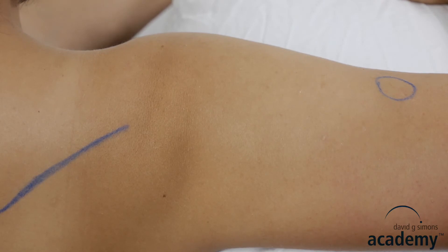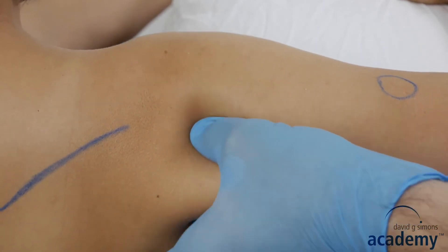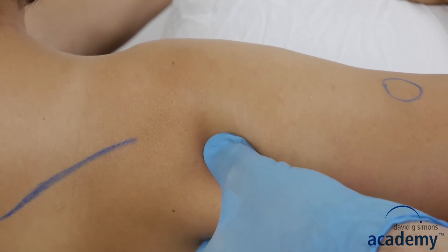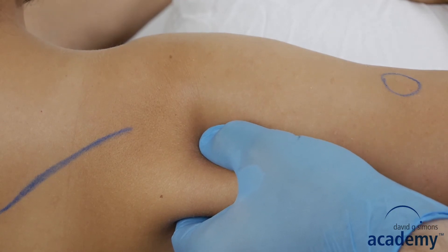Dry needling is done here with a pincer grip. As always, keep the tip of the needle properly in the safe area of the pincer grip. Now disinfect.